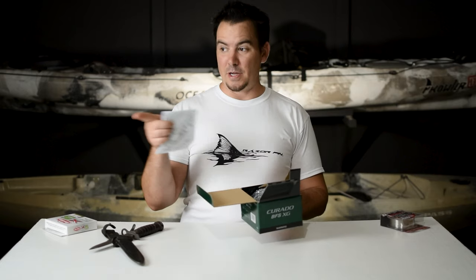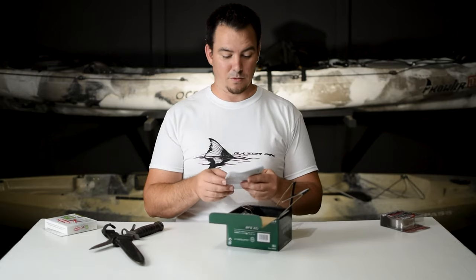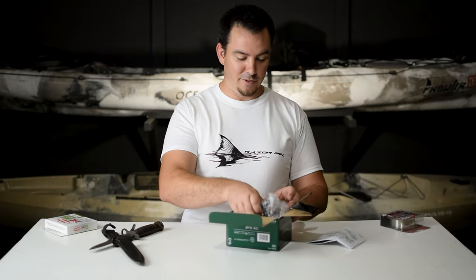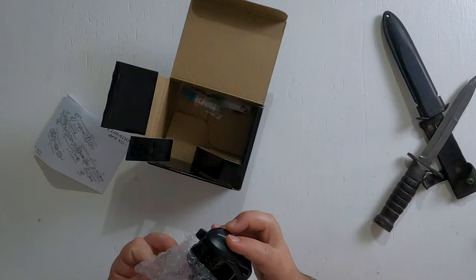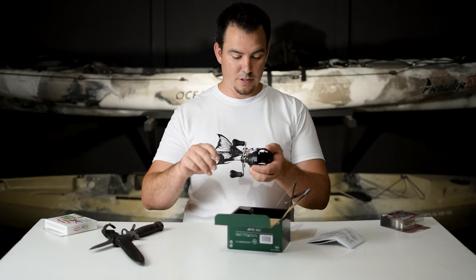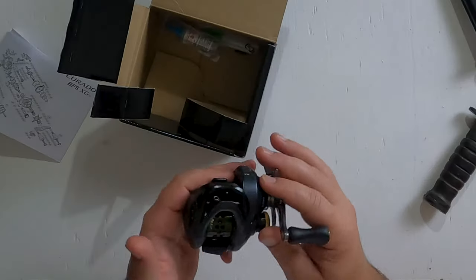When I paid a lot of money for my DC — that SLX DC — it's about the same price as this one, but I got it used on eBay, so it wasn't all pretty, packaged nice and new. Let's get it out and see how pretty this thing is. It's so smooth. It's a little heavier than I thought it was going to be, but it's tiny.